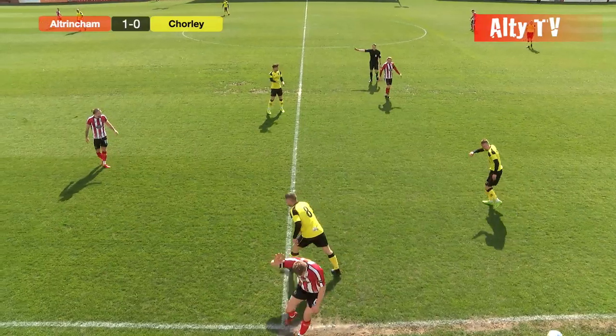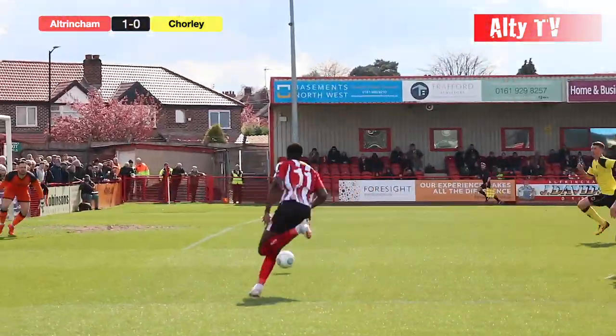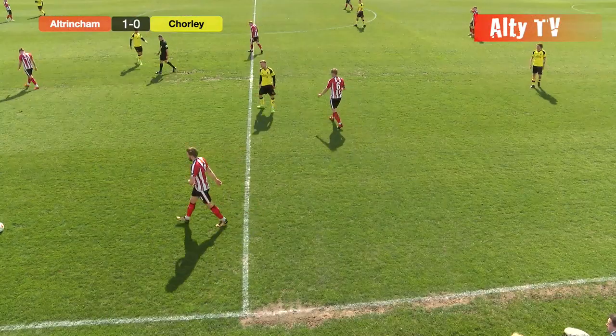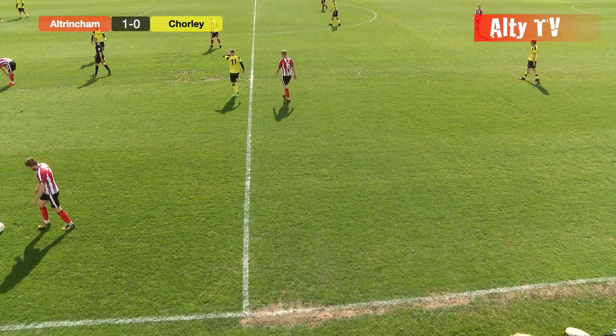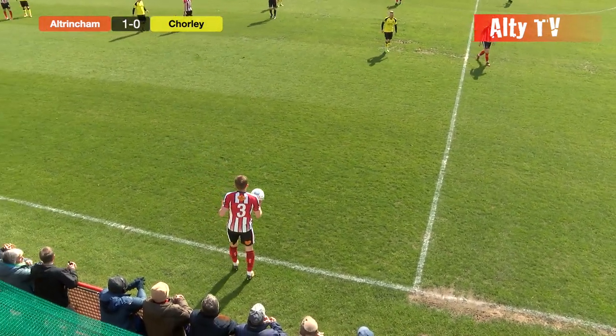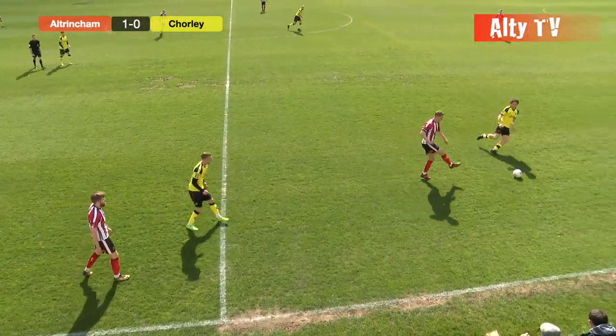Altrincham appeal for a foul there — nothing given — and it will be a throw-in to Altrincham. Cissé really good play there again. The first touch was probably a little bit heavy, but such is his blistering pace he still got there a fraction ahead of the keeper. By that time as soon as he hit the ball it cannoned back off the keeper — great play down the left by Cissé.